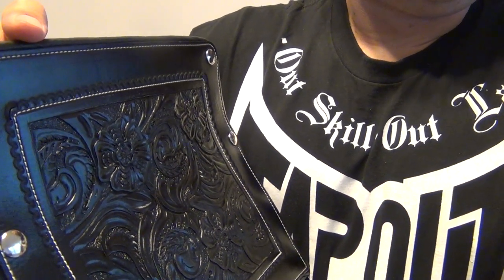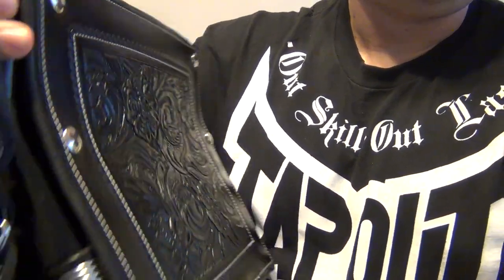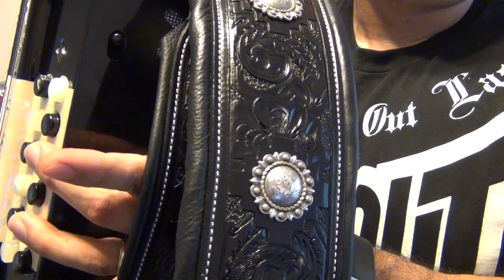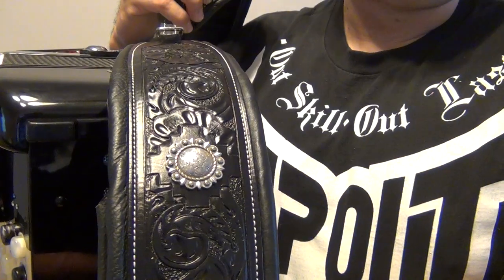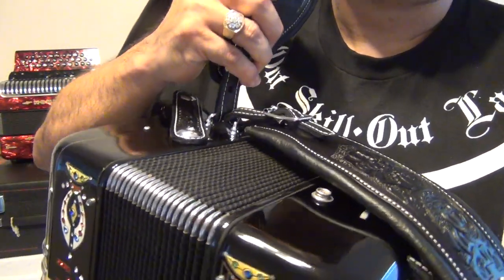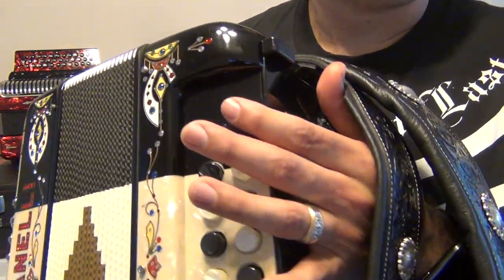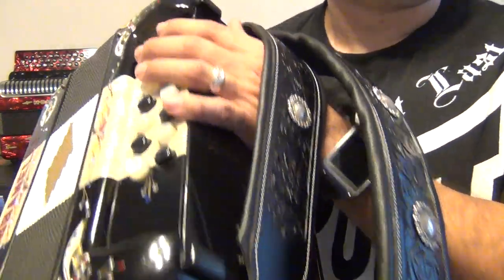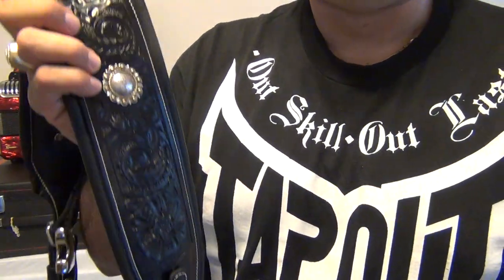I believe the best advertisement for any business is word of mouth, and I'm proud to recommend Steve Seeley's Leatherworks to anyone wanting to get the best instrument strap for their accordion, Bajo Quinto, Bajo Sexto, or guitar. I will post links to the SLW store they have on eBay, and I will also add a link to Dropbox where you can see additional pictures that Steve sent me of the project while it was in process.